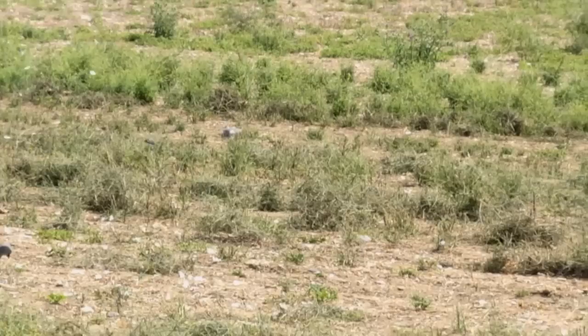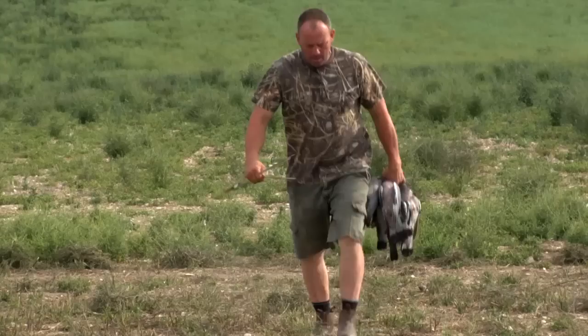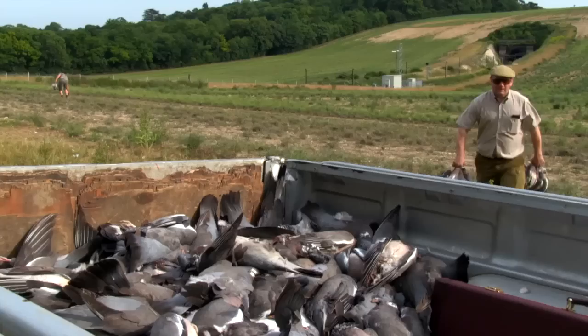The boys are doing a good job of controlling the pigeon population thanks to some superb shooting. It'll soon be time to tally up the final bag. The end result is what I was hoping for — didn't quite get it in the way that I was hoping for. Finished up with a hundred and four.